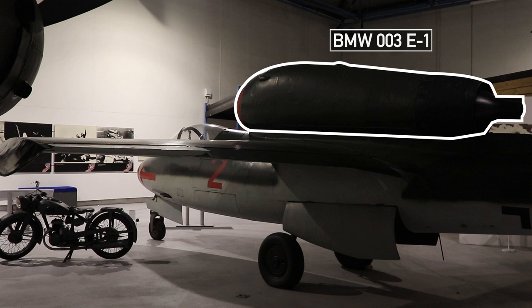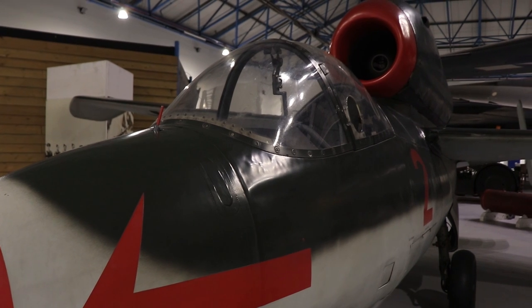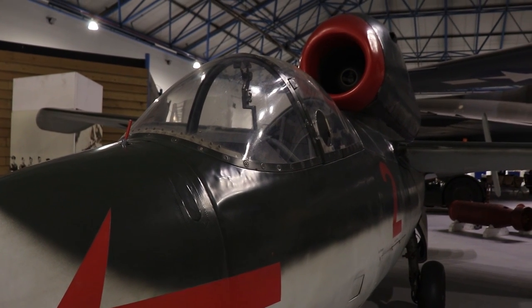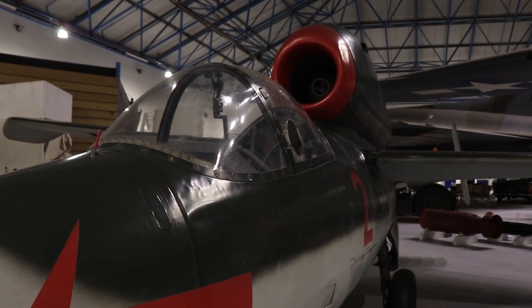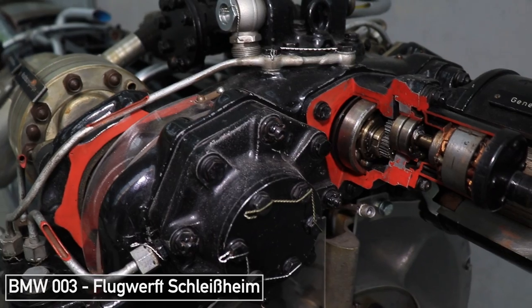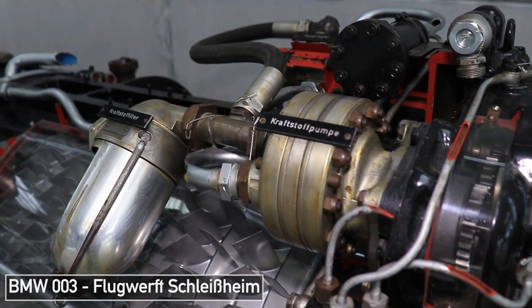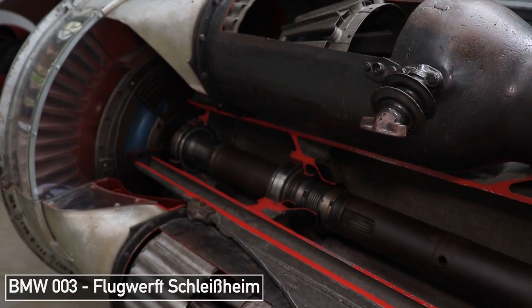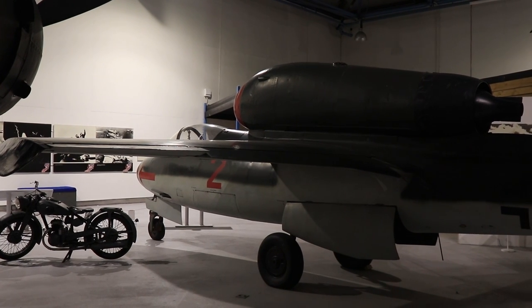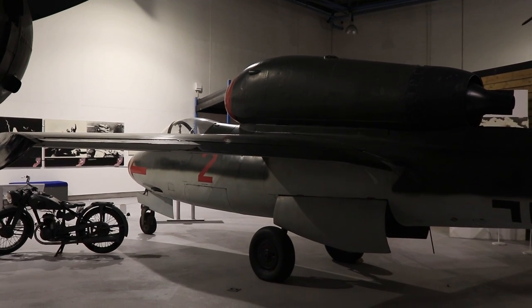This fuel tank supplies the BMW 003 E1 engine — an axial flow turbojet with a seven-stage axial compressor and a static thrust of about 1,700 pounds. The engine is closely related to the standard BMW 003; however, the wiring, mounting, and fuel lines on the E1 were developed to allow the engine to be mounted below a wing rather than above a fuselage, so changes had to be made which resulted in the E1 variant.